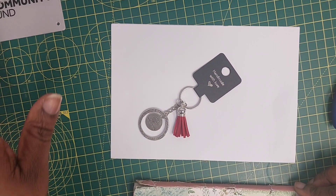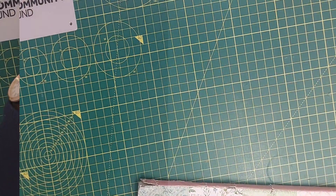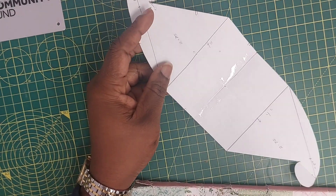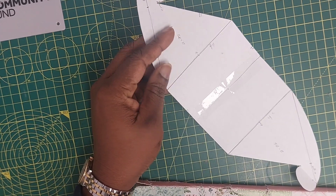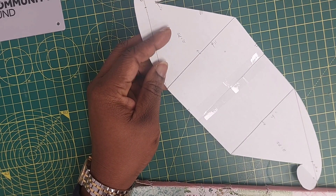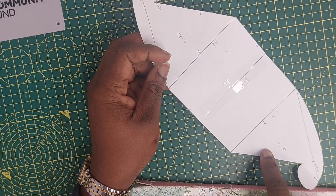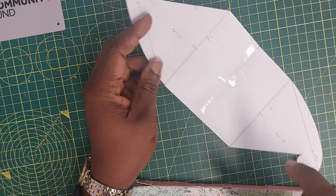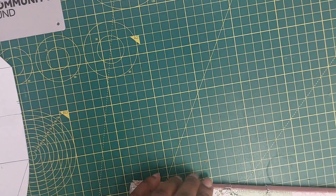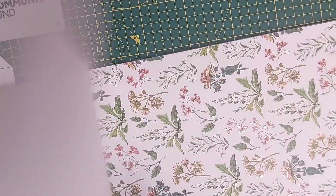Now let's do some packaging for this empowerment keyring. I'm going to do the swell box — I think I've done this as a project before, but I'm going to do it again in this video. I've already developed a stencil for this; I'm going to direct you to the video where you can watch the step-by-step method of generating your stencil for the swell box. I'm going to put my stencil to the side and grab my cardboard.